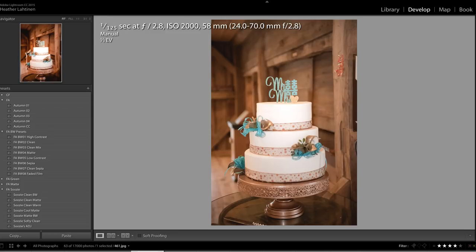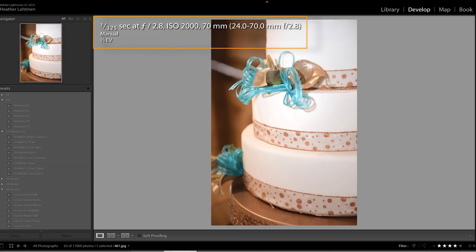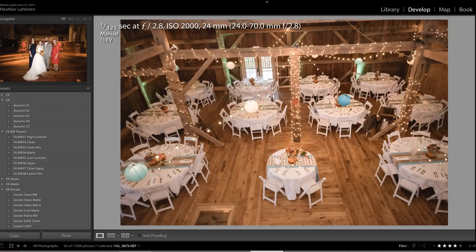In this video, we are going to take a look at images I recently shot at a wedding using the brand new Profoto A1 Lite. I'm going to leave all of my EXIF data on the top of the screen so you can see exactly what my settings were. I used the Profoto A1 on my Nikon D750 to photograph this reception.